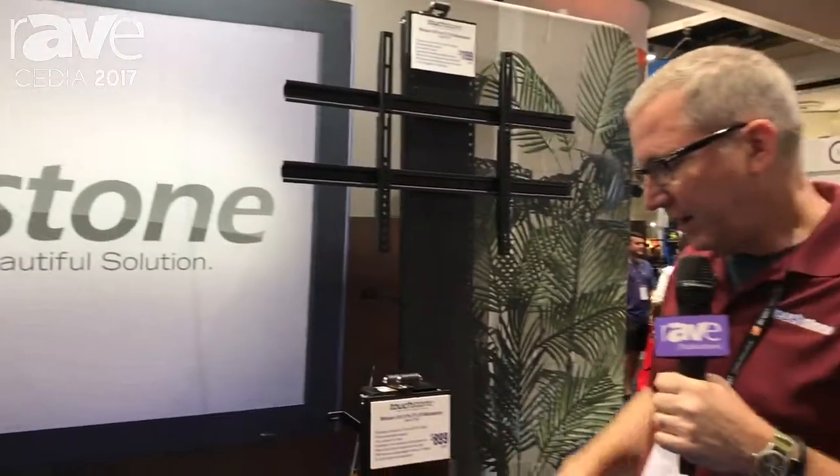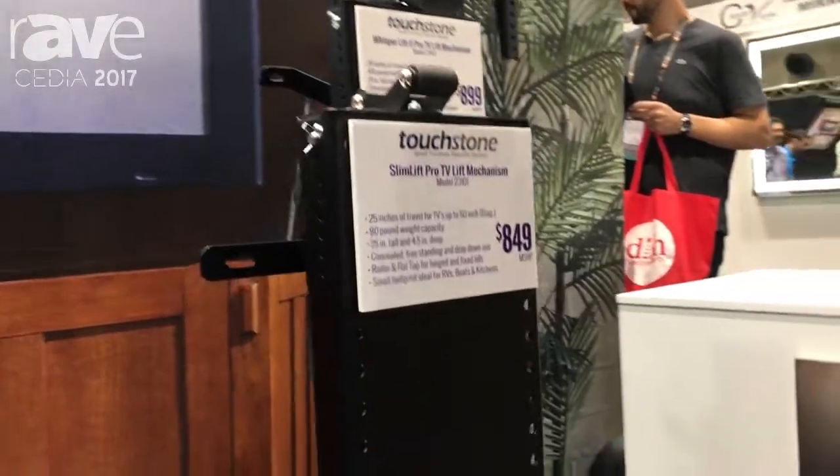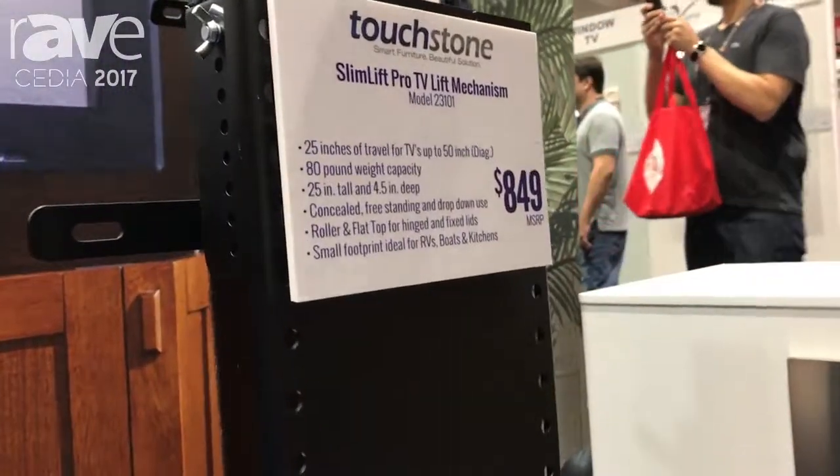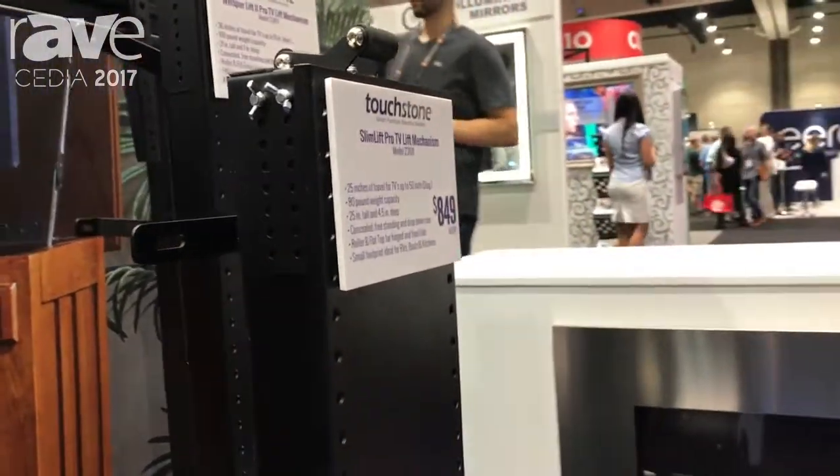Hey, I'm Frank from Touchstone Home Products and what I'm showing you here today is the Slim Lift. At Touchstone, we design everything based on customer feedback — we are very customer-centric.